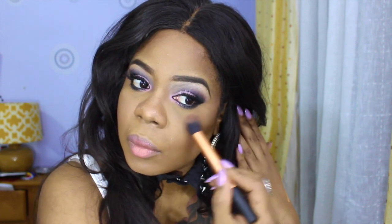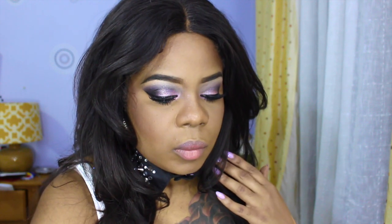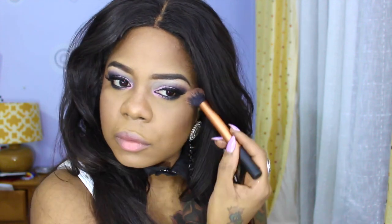Now for some highlight I'm using MAC's Golden Bronze loose pigment. I love this stuff — I don't use it frequently but I absolutely love it, it's one of my favorites. I'm going to apply a bit down the center of my nose, onto my chin, and my cheekbones.